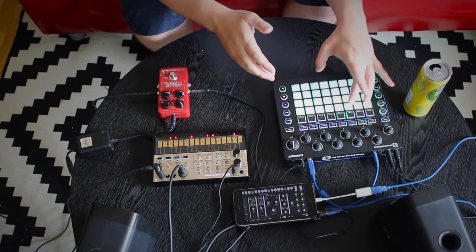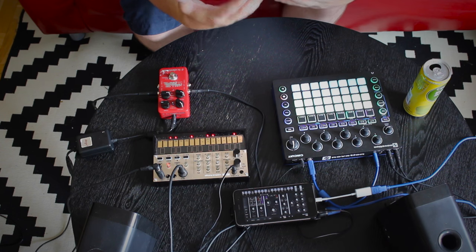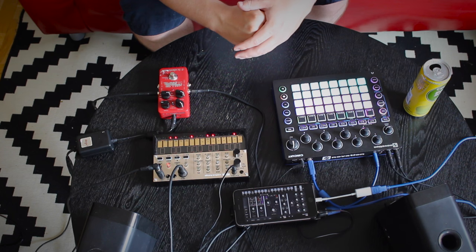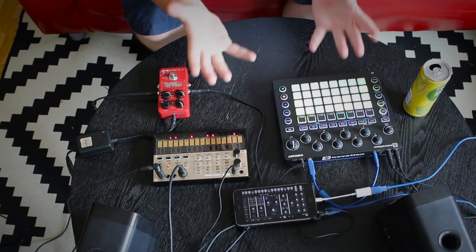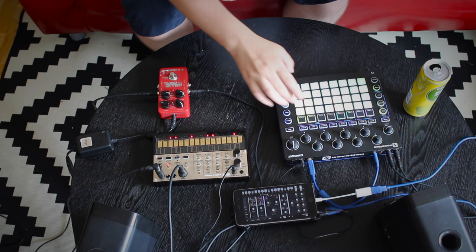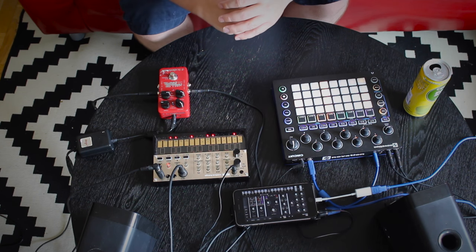This is because on synth 2 I often have a pad or some kind of lead, making it a lot fatter. But on synth 1 I often have a bass of some sort. For basic drums and percussions, as well as some vocal loops, I have the four channels here on the circuit.